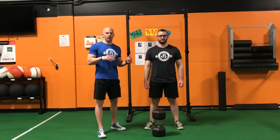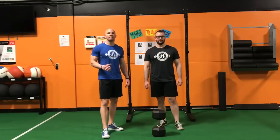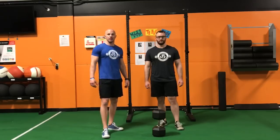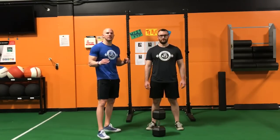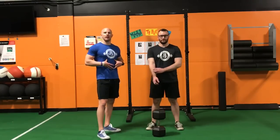We have coach Tyler Grimm here and we're going to be going through 25 repetitions with 50% of his body weight, hands in a goblet position. You can use either a kettlebell or a dumbbell like we have here. Tyler is about 200 pounds, he's got a 100 pound dumbbell here, and we are looking at hitting 25 repetitions, getting around parallel with the hip crease, and keeping a good spinal position.